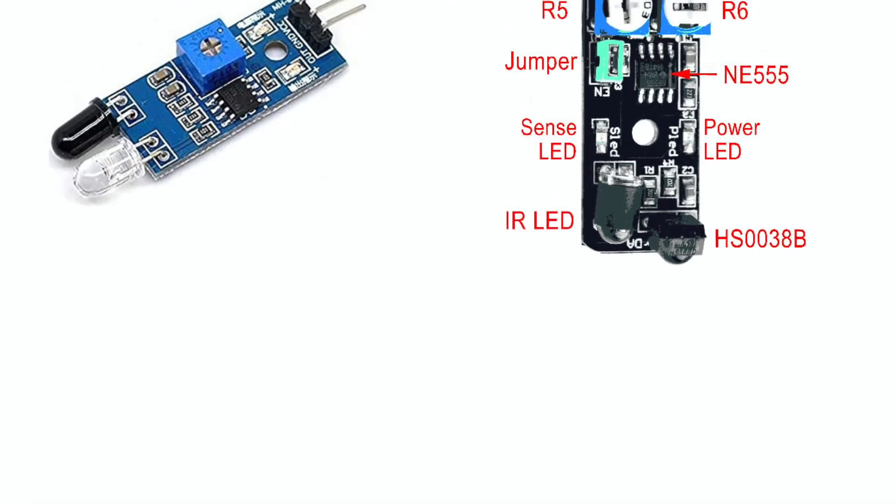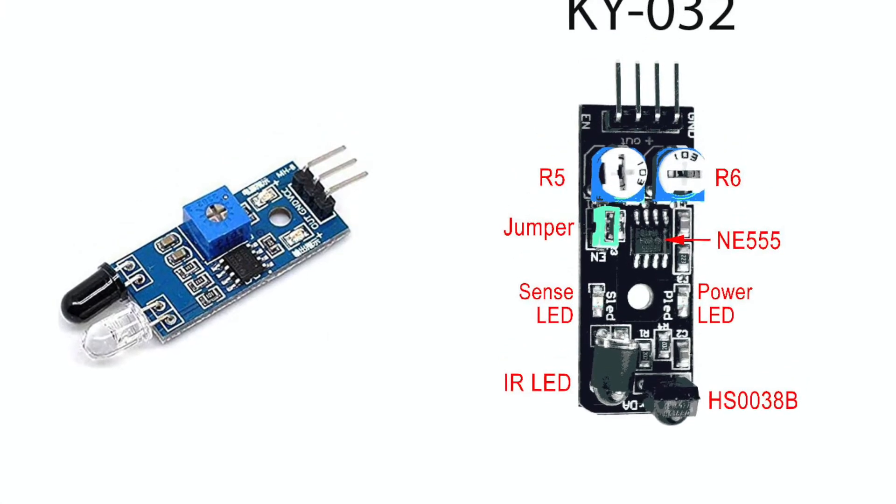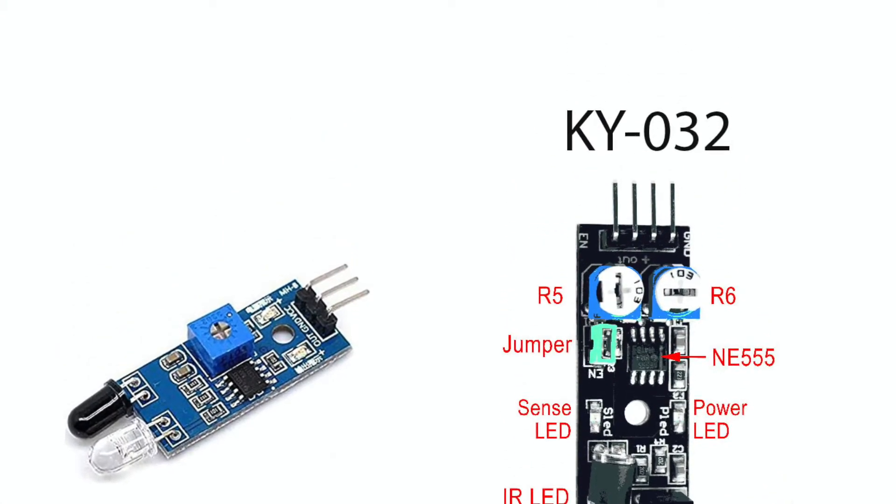Hello friends. In this video I will show you two IR sensor modules and demonstrate the features of each.